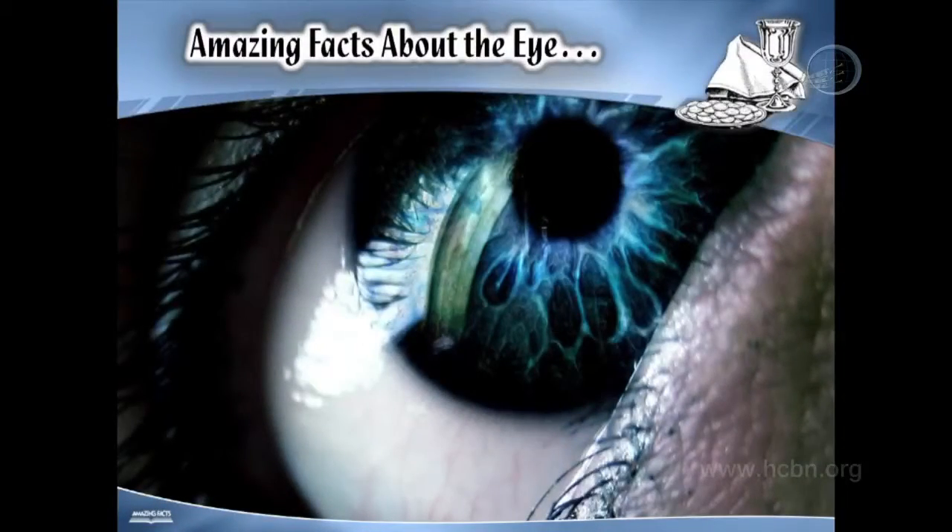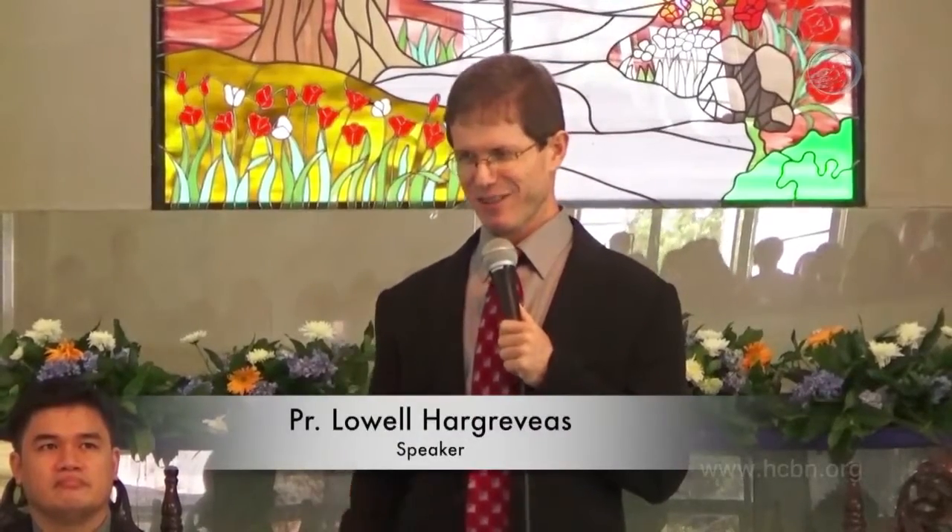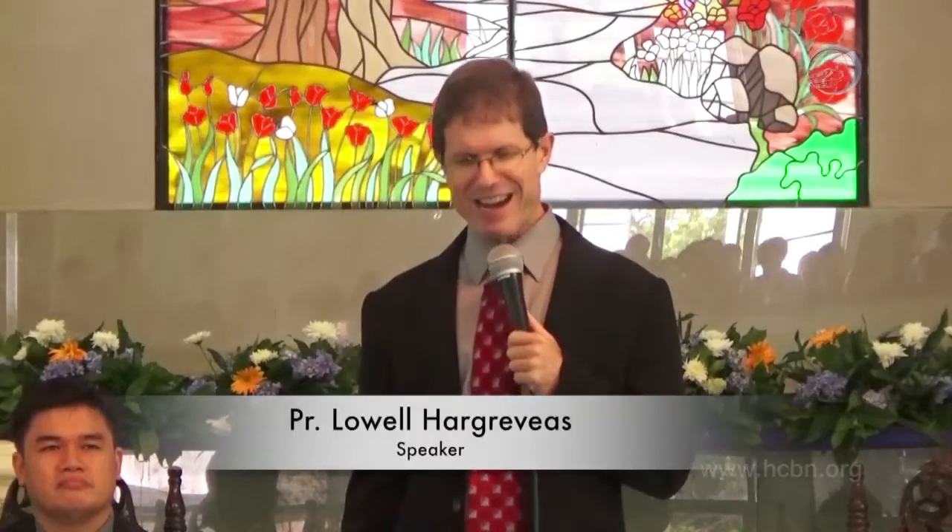The human eye is the second most complex organ in the body next to the brain. In fact, the eye begins to develop just two weeks after conception. The human eye can operate at 100% capacity at any given moment, any time, without rest. You can be thankful for that. 80% of our memories come from our vision, what we have seen. And about half of the human brain is involved with sight.